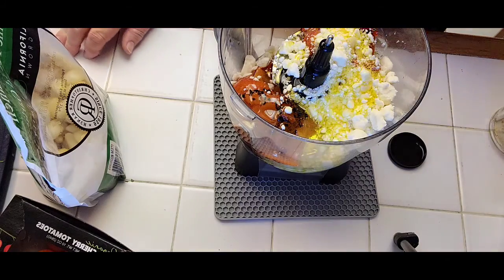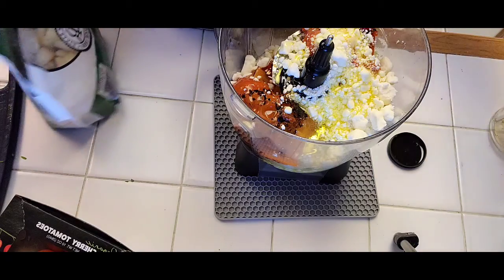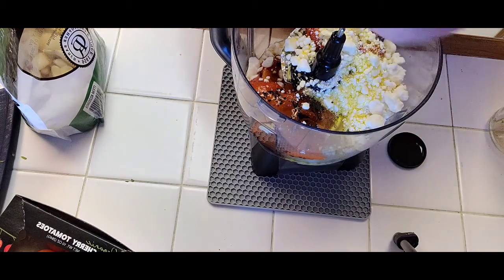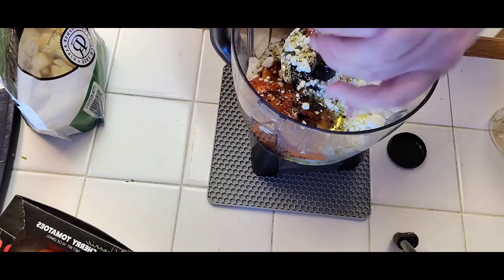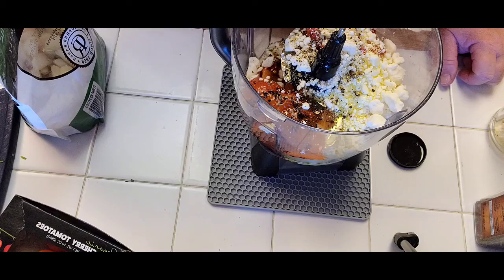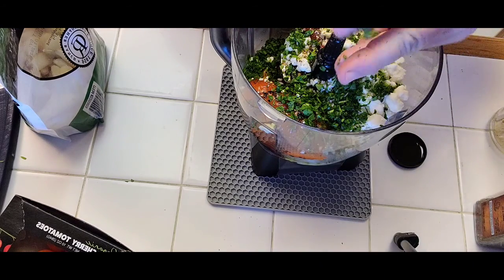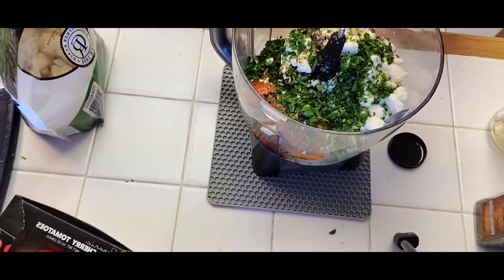You want the sauce or dip to have a consistency that flows easily on meat, fish, or mixed in with pasta. Add some fresh black pepper. You can throw in some oregano, fresh or dried basil, anything you like. I happen to have some nicely chopped fresh parsley, so I'm going to throw in about a quarter cup. Then we go to the blender.